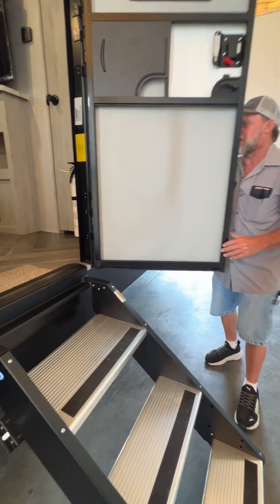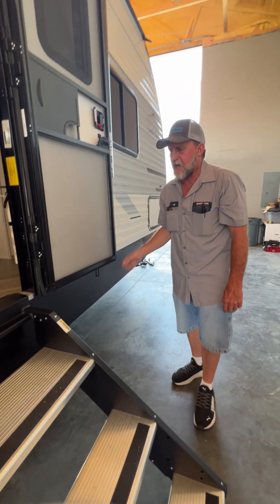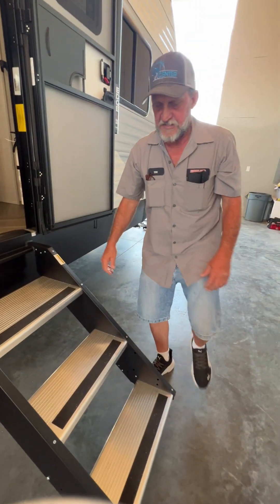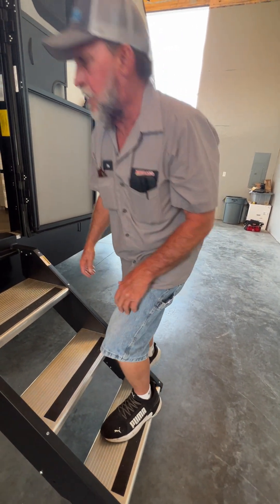Once the steps are out and the door is shut, don't change the pitch of the trailer front to back — it will push the steps up into the bottom of the door. Once it's out, adjust the legs so they are solid so that you walk on them.